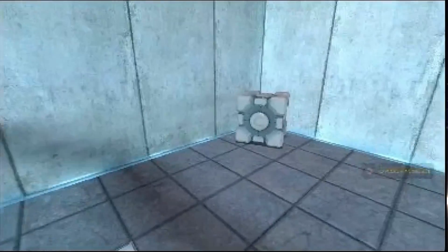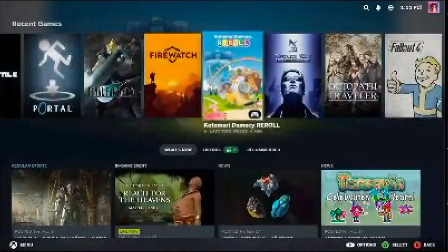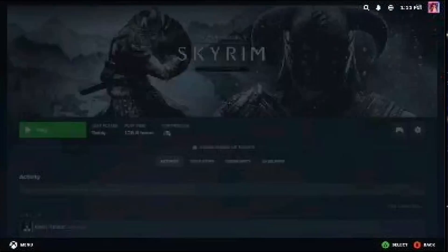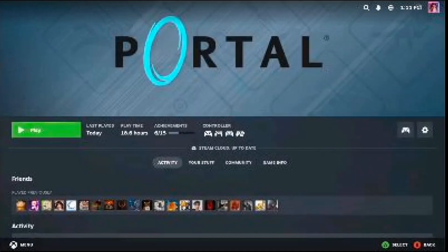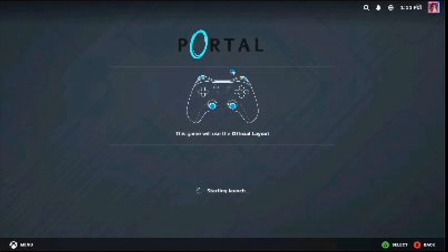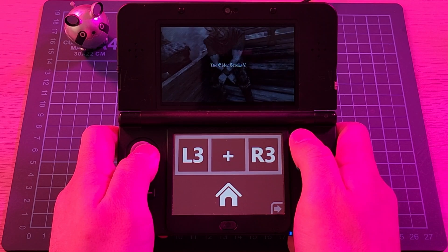While most action gameplay won't be impacted, anything that relies heavily on text is, making menu navigation a bit tricky, especially if you're not familiar with the game. That being said, I did have quite a bit of fun playing Portal on the 3DS.